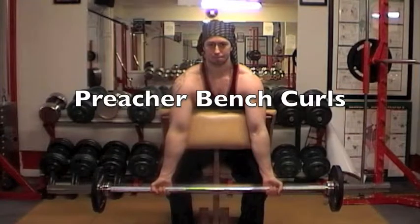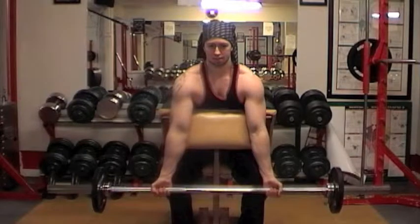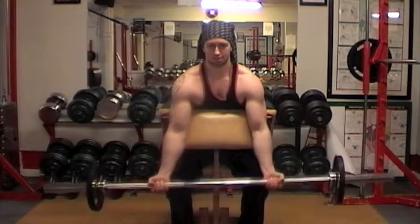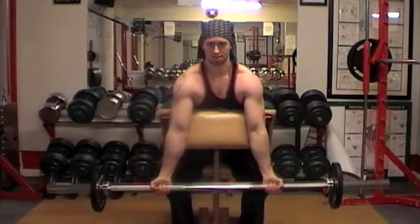To even focus this exercise more on the big head of the tricep, we can stabilize the shoulders by using the flat side of the preacher bench. And now when we do the exercise, the shoulders are stabilized and we can go all the way down.